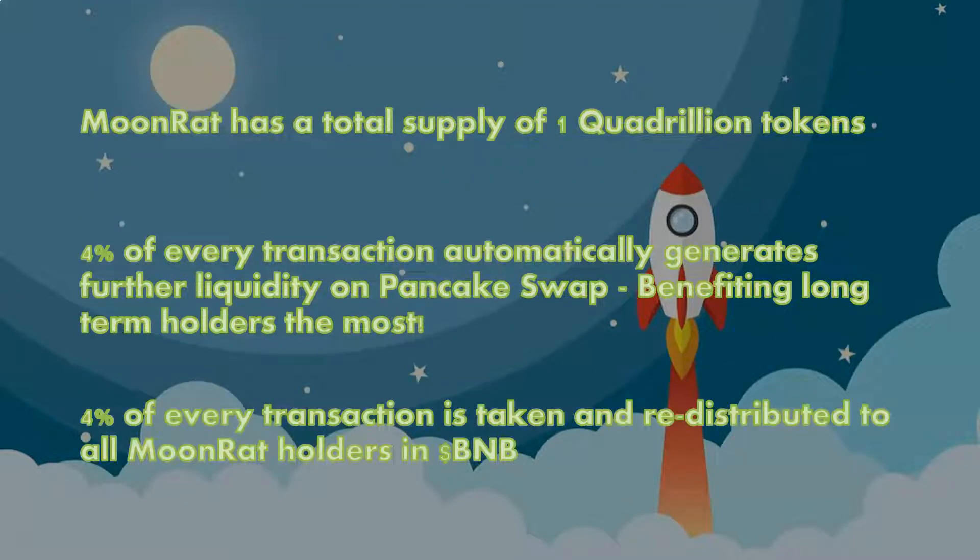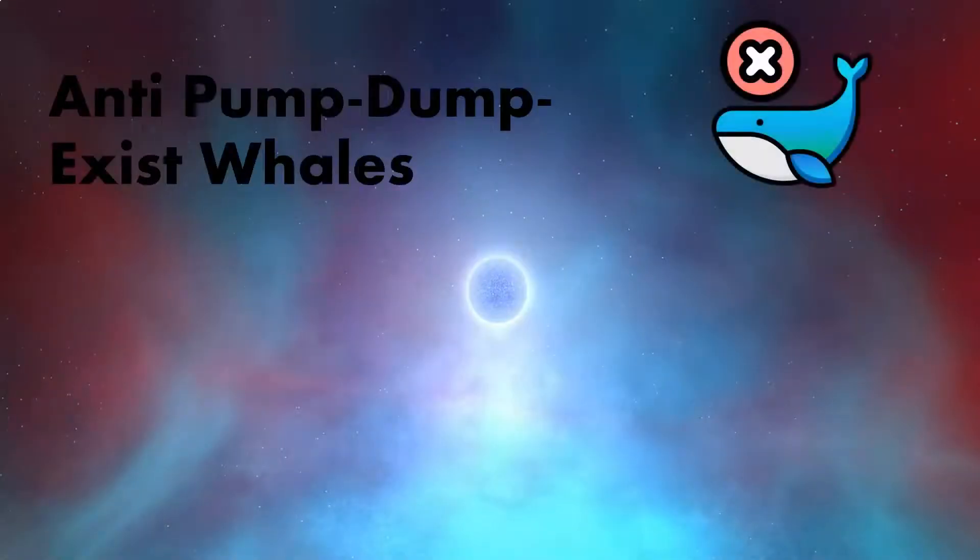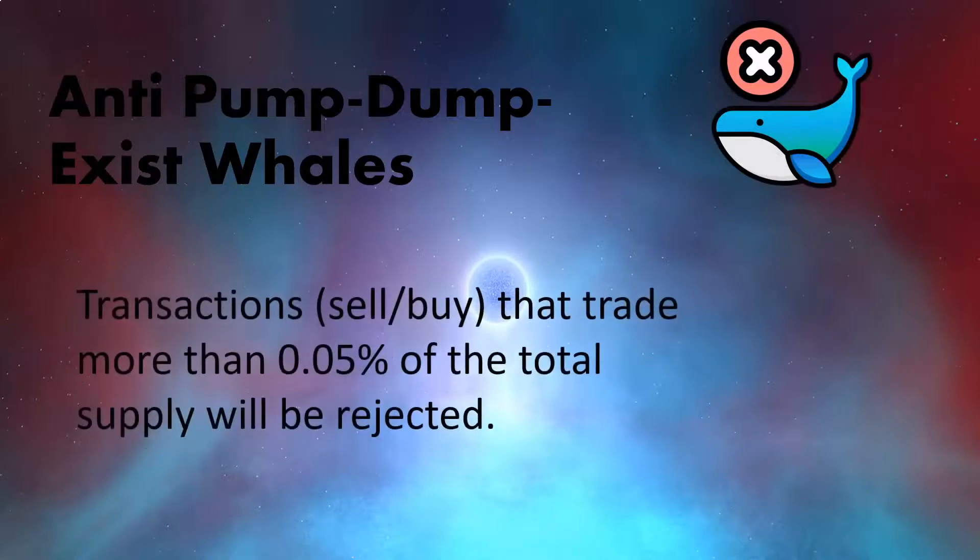4% of every transaction is taken and redistributed to all MoonRat holders in BNB. MoonRat protects its holders with anti-pump-and-dump transactions — trades that exceed more than 0.05% of the total supply will be rejected.